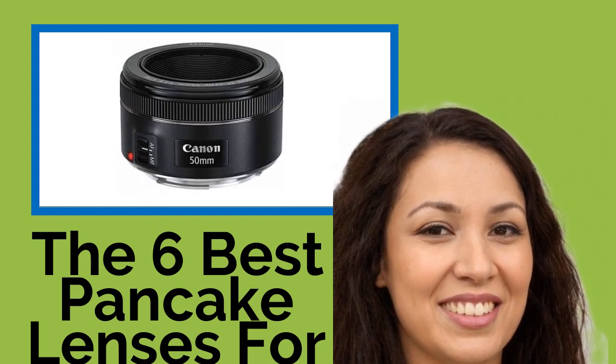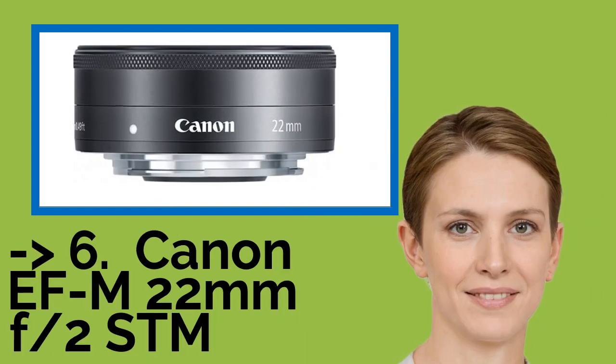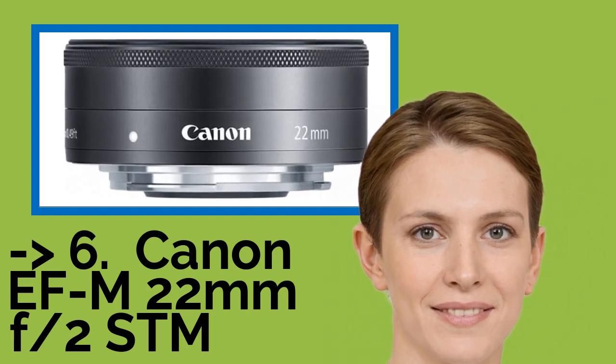We've ranked them here by optical quality, durability, and value. The list starts from the Canon EF-M 22mm F2 STM.